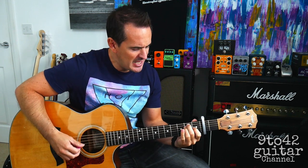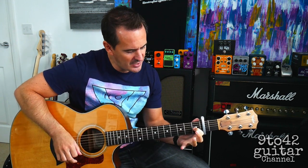First thing we need to do is put a capo on the second fret, and it starts off with an intro. It starts off with an E chord, which is your first finger on G1, second finger on A2, and third finger on D2.